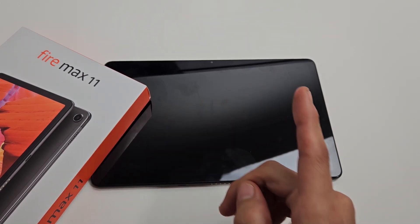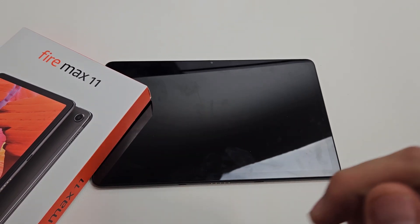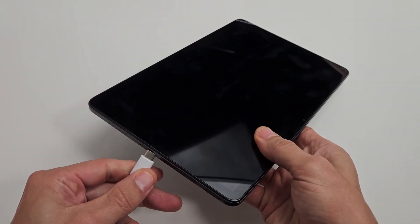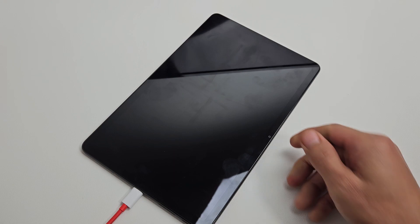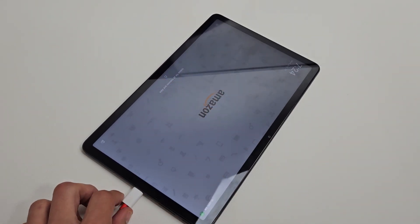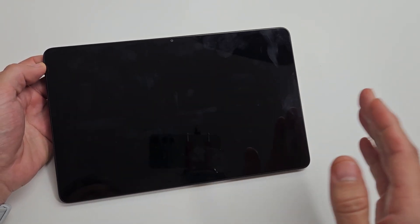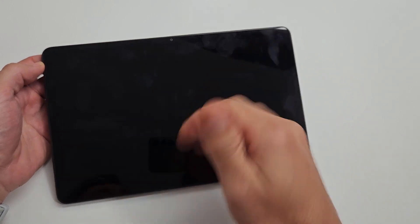So you have an Amazon Fire Max 11 tablet and you have an issue with a black screen. Even though you have a black screen, you know that it's on. If you go ahead and plug it in and give it a charge, you're going to hear that chime. I'm going to give you several solutions to get your screen back up and running. All these steps you can do at home — nothing to do with taking this apart. If you do every single step, at least 70% of you will have a working screen.